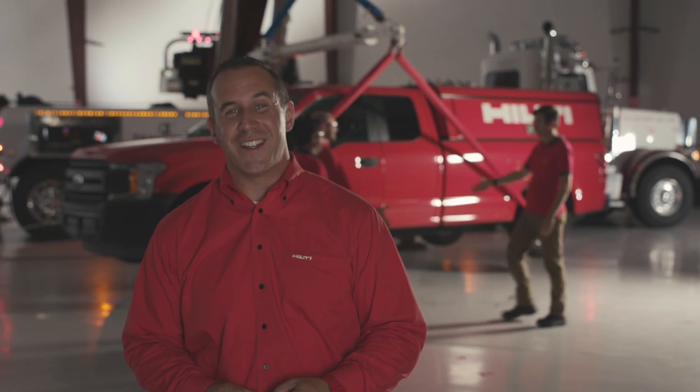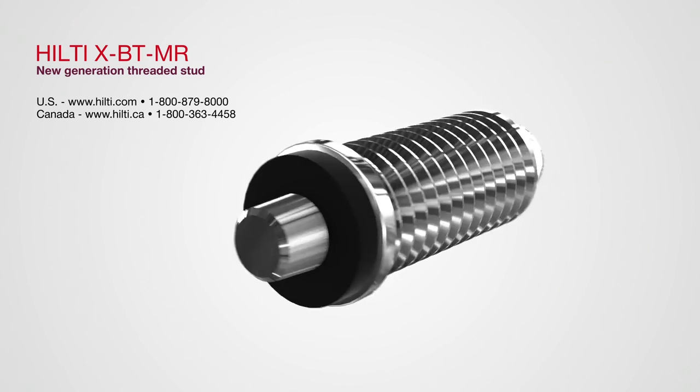Trust me, when it comes to strength, there's nothing tiny about this stud. We'll be right back.